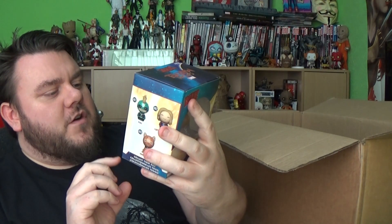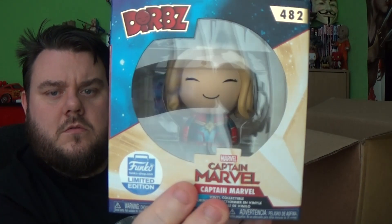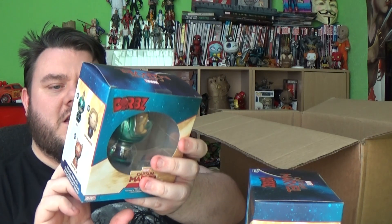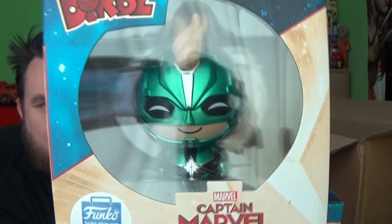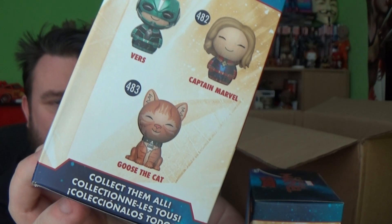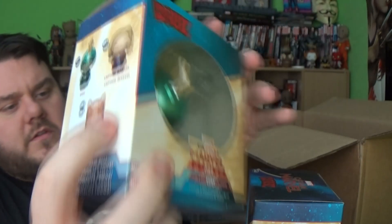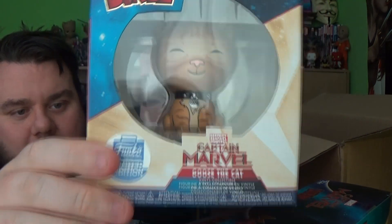We've also got a Funko Shop Limited Edition Captain Marvel Dorbz, which is the unmasked variant — that's a limited edition. They've also included another Funko Shop Limited Edition — it says VERS, V-E-R-S — that's Captain Marvel with the mask. So there are three in that series and they're all limited editions. They've sent us two of the limiteds, which is awesome: numbers 418 and 412 in the Dorbz. And there's another Dorbz here — they've sent us all three! Goose the Cat Limited Edition as well. I can't believe they've sent all these products.